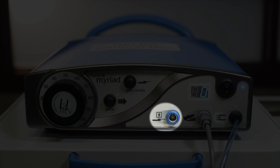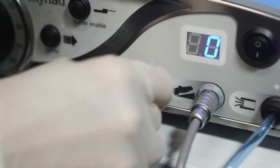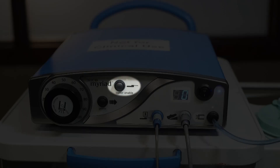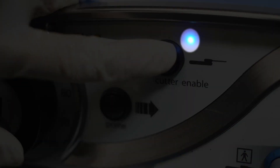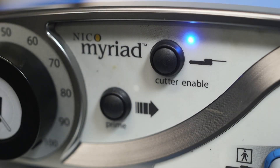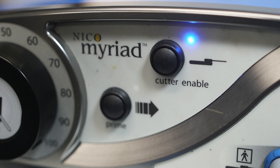This is the attachment site for the handpiece cord to the console. This button enables and disables the cutting mode on the handpiece. The indicator light above this button indicates when cutting is enabled. An audible alert also indicates whether cutting is enabled. Two sequential beeps indicate that cutting is enabled, while a single beep indicates that cutting is disabled.